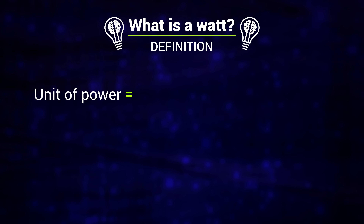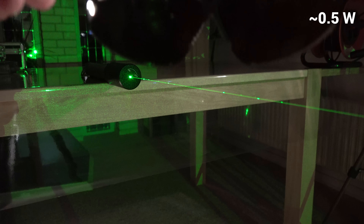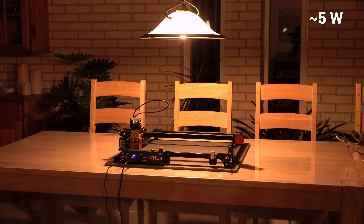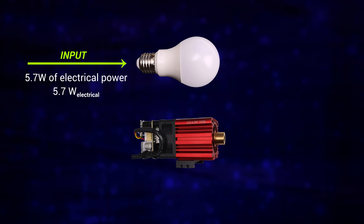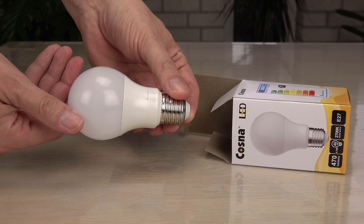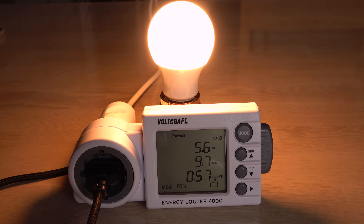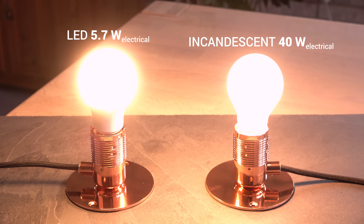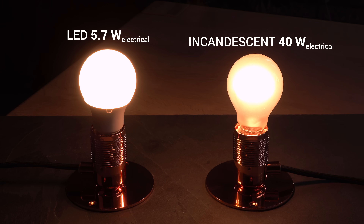First off, in physics a watt is always a watt. It is a unit of power — a quantity for the rate of energy transfer. So why is a half-watt laser high risk and exciting while a 5W LED lamp is eye-safe and mundane? The confusion is caused by the fact that energy comes in many forms. For the LED lamp the listed wattage is the input of electrical power. This lamp uses 5.7 watts of electrical power to generate light — easy to measure with a power meter: 5.6 watts. Close enough. Its amount of light output is similar to an old-fashioned, less efficient incandescent lamp that uses 40 watts of electrical power.